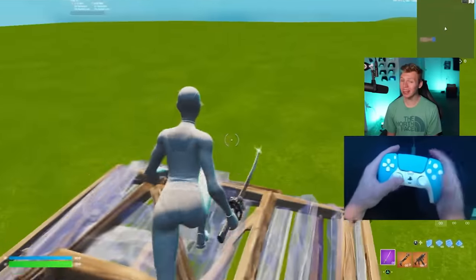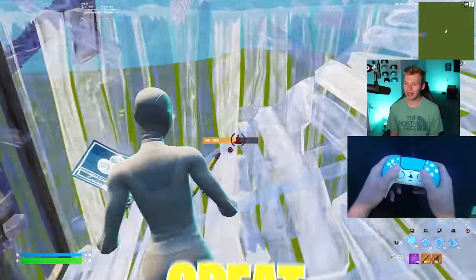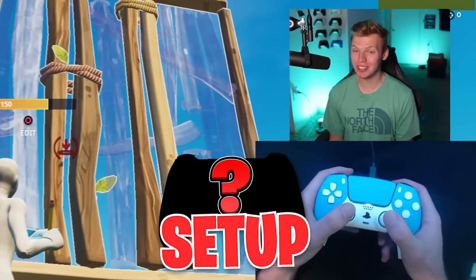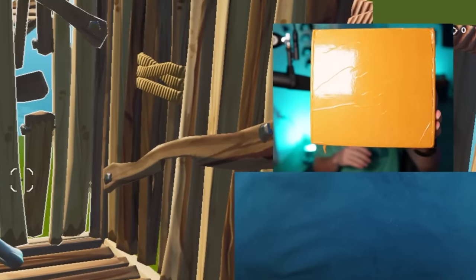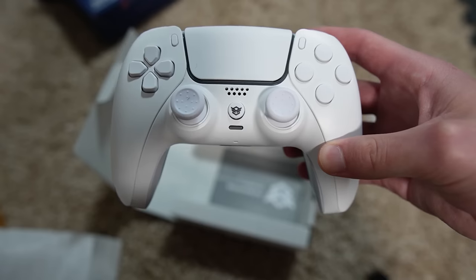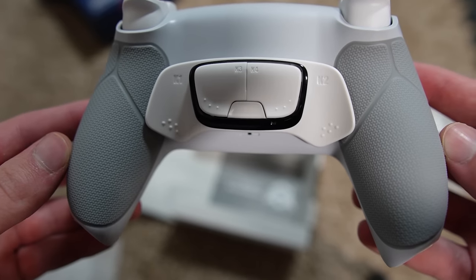Today I have a brand new controller — and no, it's not this one — as well as some great controller settings to create what just might be the new ultimate controller setup. First I have to actually unbox the controller. This is from Hex Gaming, who makes quite a few different controllers that all look pretty nice, but this controller specifically is their custom PS5 version.